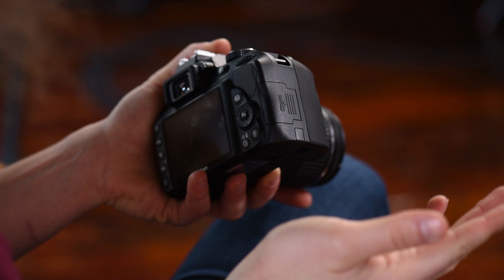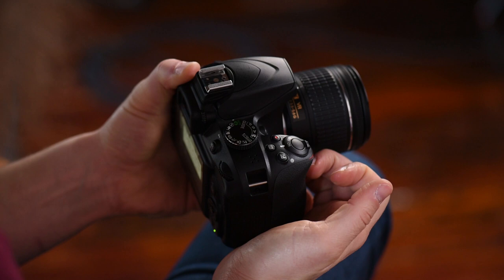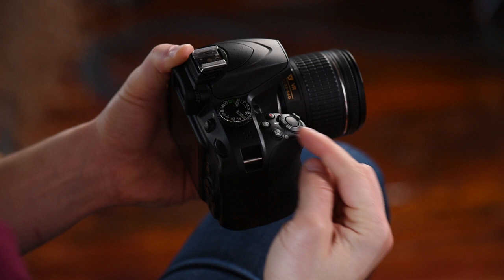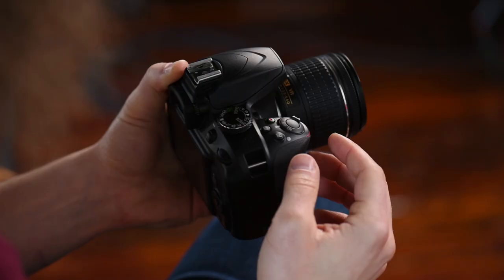Moving to the top, you have your on/off switch — simply use your finger to go to on and you'll see everything turns on. This is your shutter button. You press it halfway down to do your auto focusing and then all the way down to take a picture. Press it once, or hold it down in continuous shooting mode to shoot multiple frames a second.